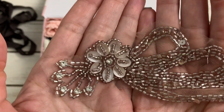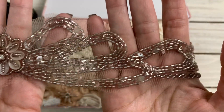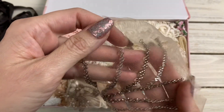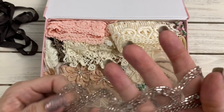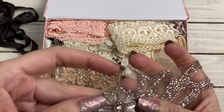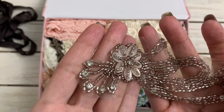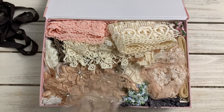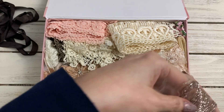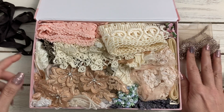Oh my gosh, look at this! That is stunning — wow, look at that gorgeous piece. It is like all seed beads, some sequins, and rhinestones on the flower. That is stunning, Esme — wow! Gorgeous, unbelievable. I love that. That has got to go on a really special project.